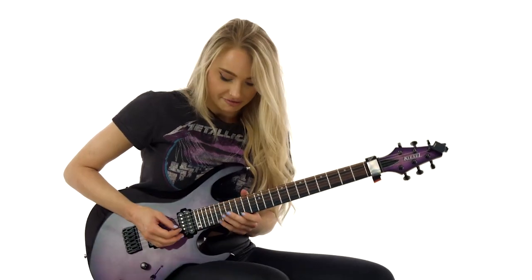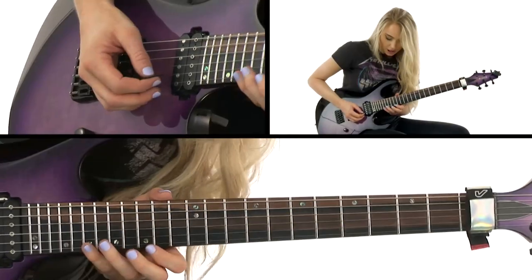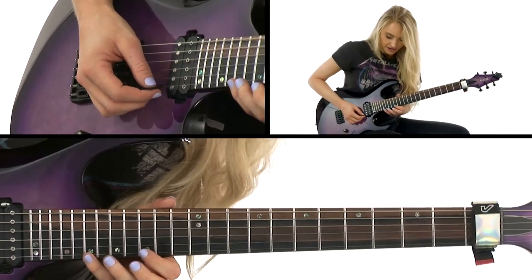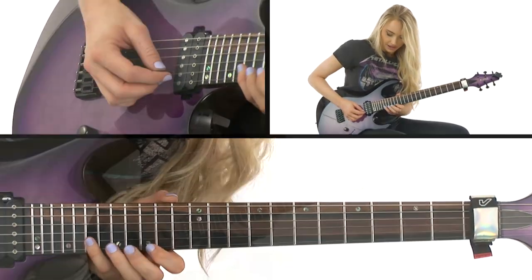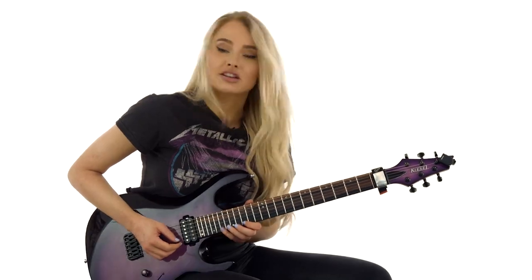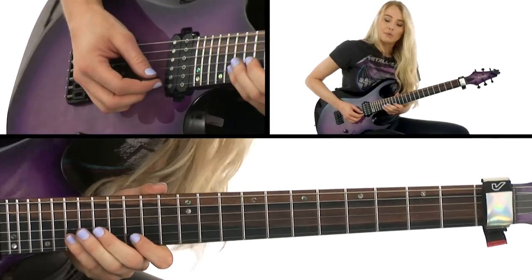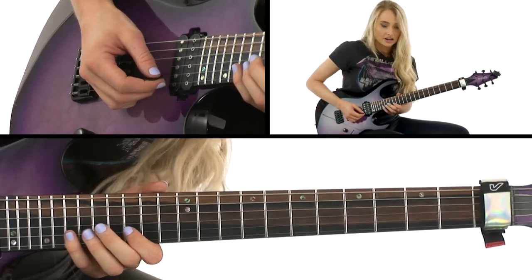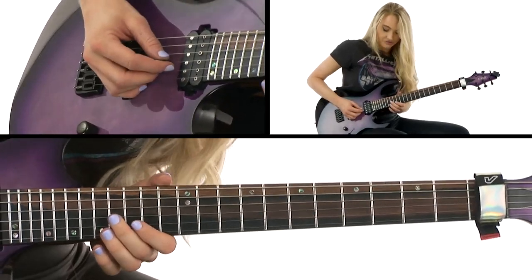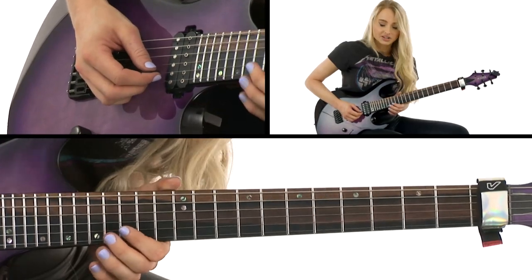We then go on to the second part of the riff, which is this little stretchy arpeggio thing where we are starting on the 19th fret pulling off to the 15th fret of the high E string, hitting the 19th fret of the B string and then the 15th fret of the high E string, then pulling off from the 19th to the 15th fret on the B string, hitting the 16th fret on the G string and the 15th fret on the B string.